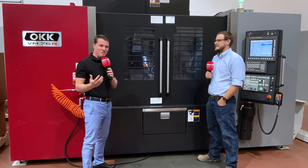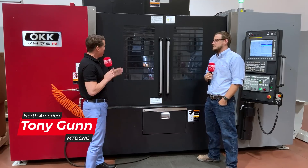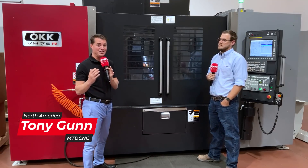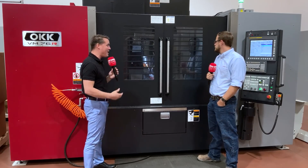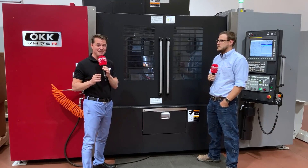Hello my friends and welcome back to MTD North America. We're looking at an OKK machine with some great rigidity, and I'm with my friend Cody to talk about the speeds, feeds, depth of cut, material, and rigidity of this OKK machine.